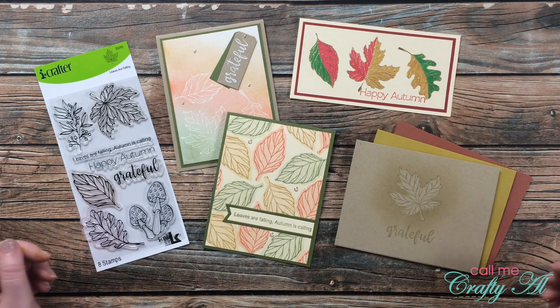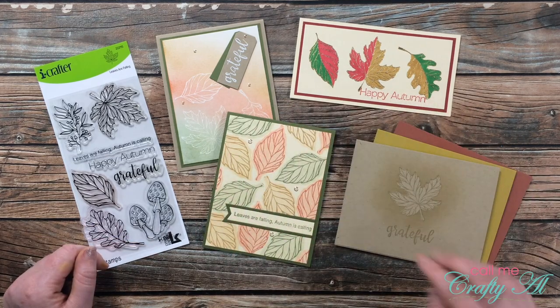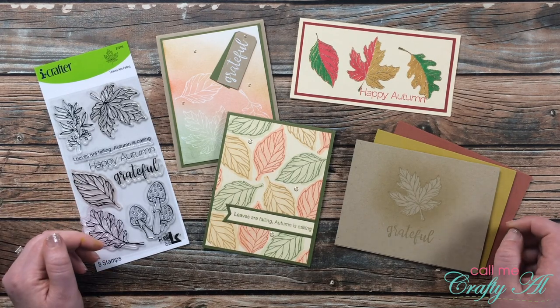Hello crafty friends, it's Alicia of the Call Me Crafty Ow YouTube channel, and in today's video I'm going to show you how I made these four projects using a single stamp set from iCrafter. I hope you'll stick around and find out more.